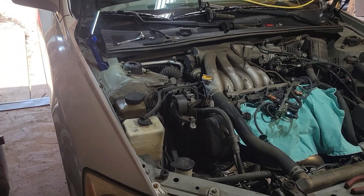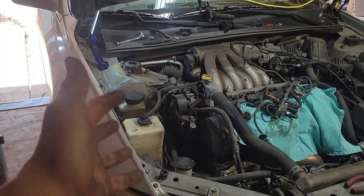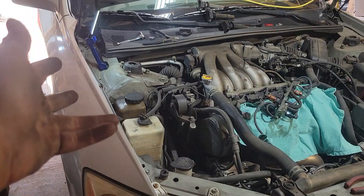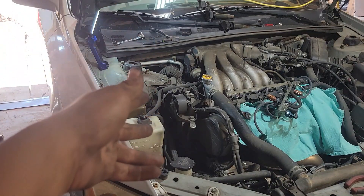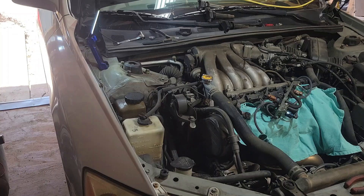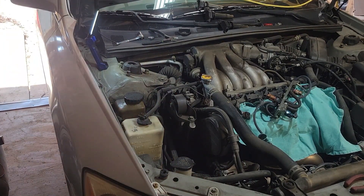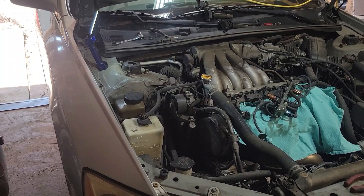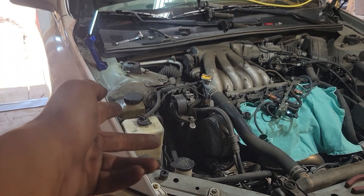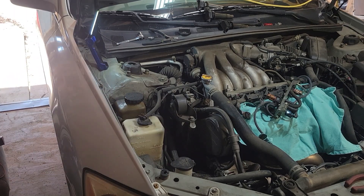Alright, I got the little bastard out back there. I didn't film myself getting it out because I didn't think y'all want to see me cussing. I dropped my socket about 15 times and once I got the bolt out I dropped the bolt down in the engine bay somewhere. We'll have to find it — it's like three sockets sitting on the frame somewhere, and the bolt too.